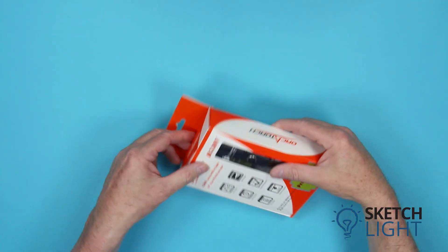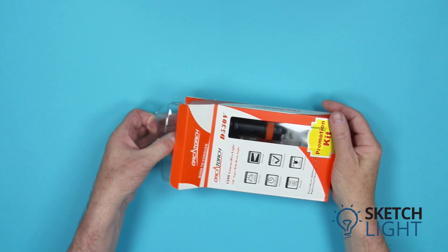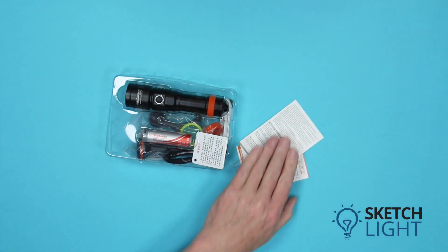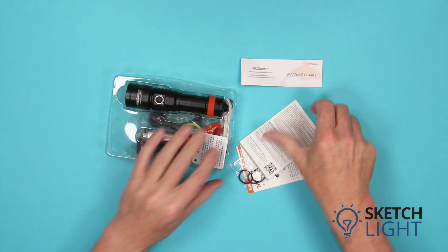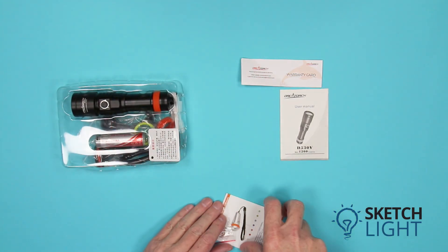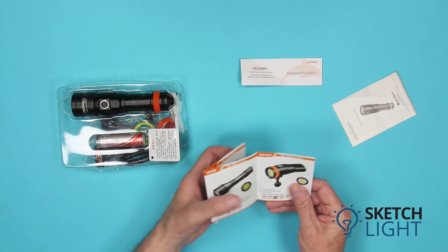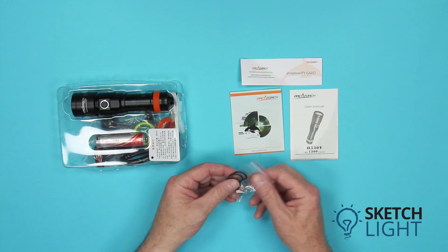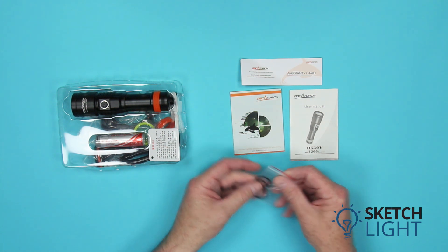Today we are looking at the Orca Torch D530V video light. The light comes in this display box. Included is the warranty card, a D530V operating manual describing the light's operation, and an Orca Torch product catalog. For more information on other products, visit the sketchlight.com.au website. Also included are three spare O-rings.